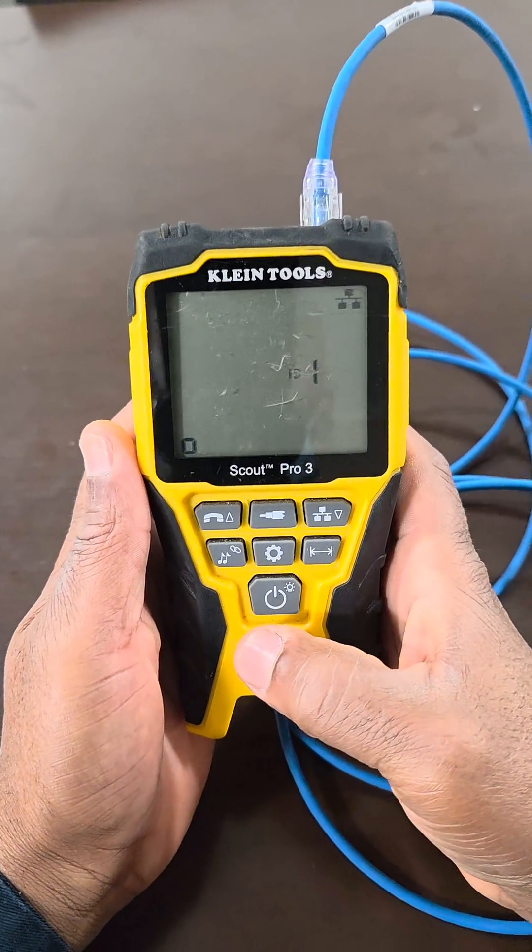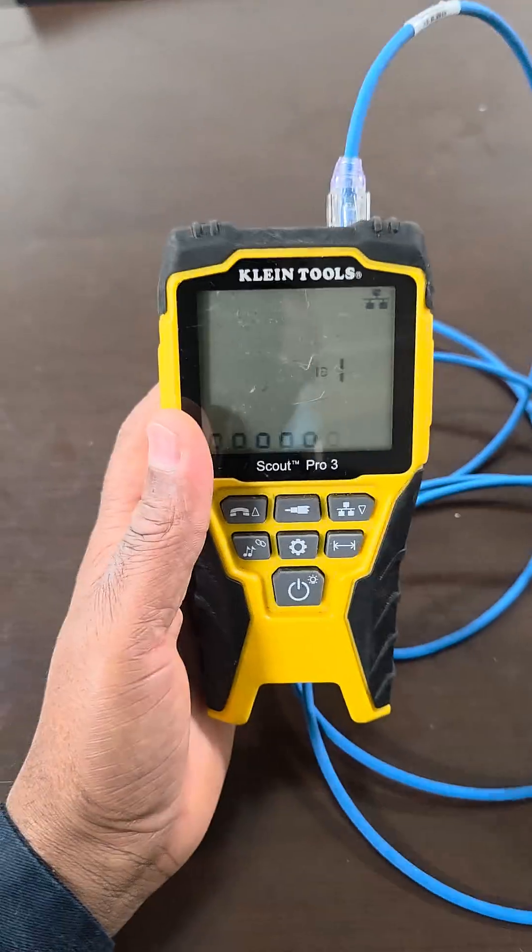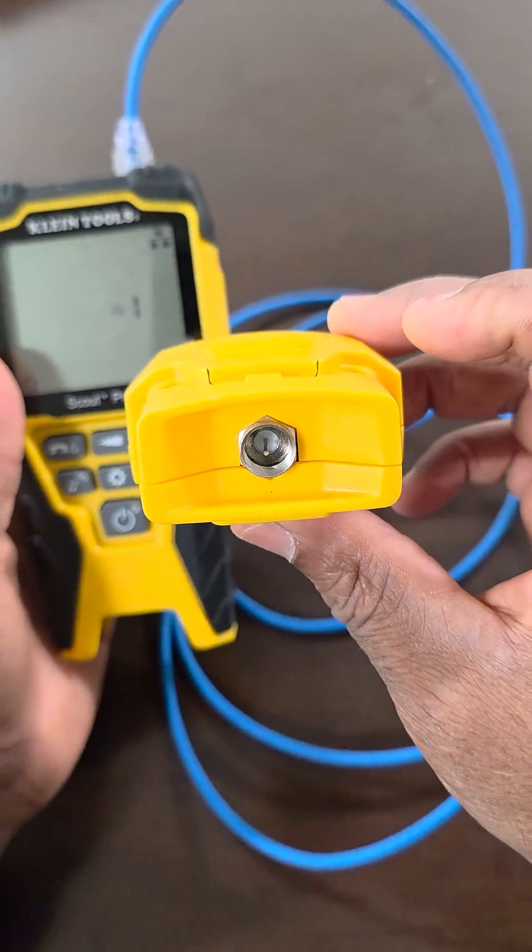Now we're going to power it up — one press. ID one is red. This is number one ID tag.